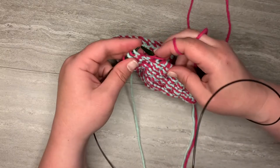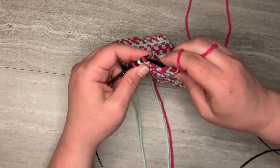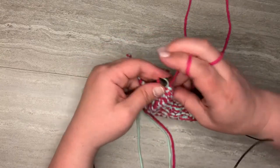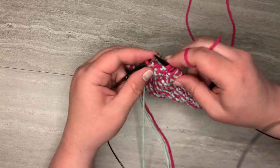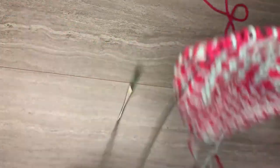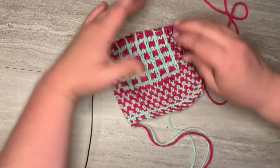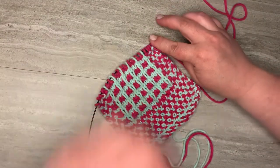Now I'm at the linen stitch so I'm going to purl, slip — purl — and of course if you're not doing my pattern, skip that part. And there you have it, that is the two color grill stitch — isn't that lovely? That is the two color grill stitch pattern.